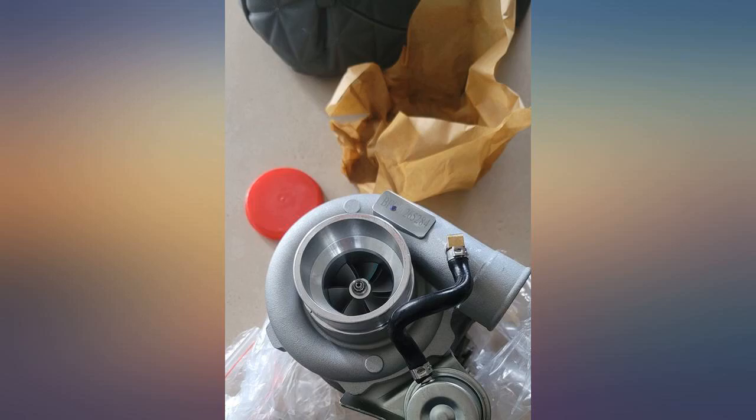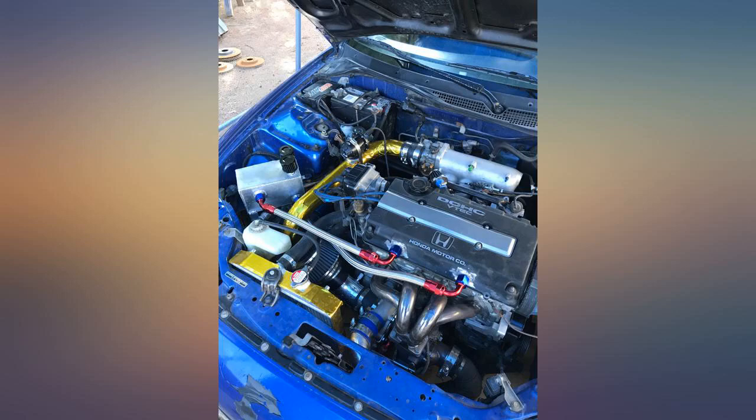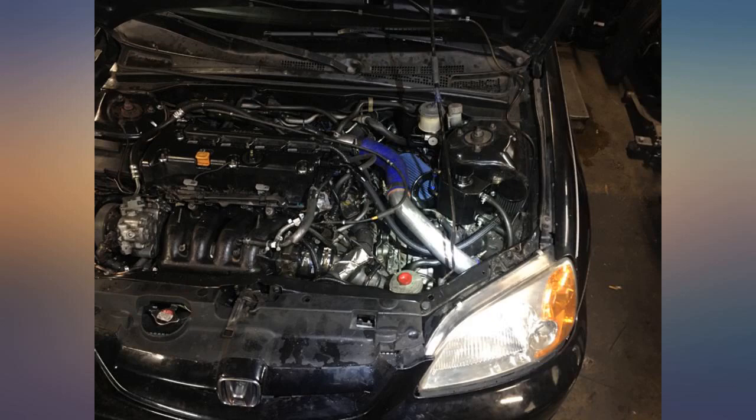The turbo spools quick, loud and smooth. The internal wastegate actuator is easy to adjust, and the turbo itself seems to be pretty decent quality.